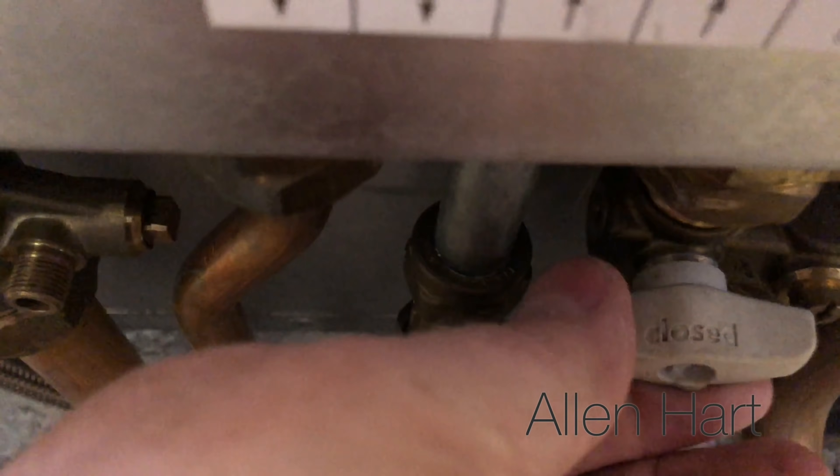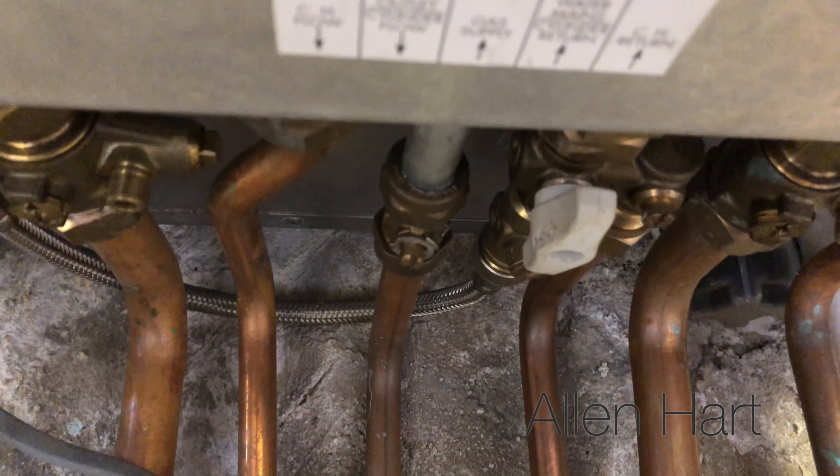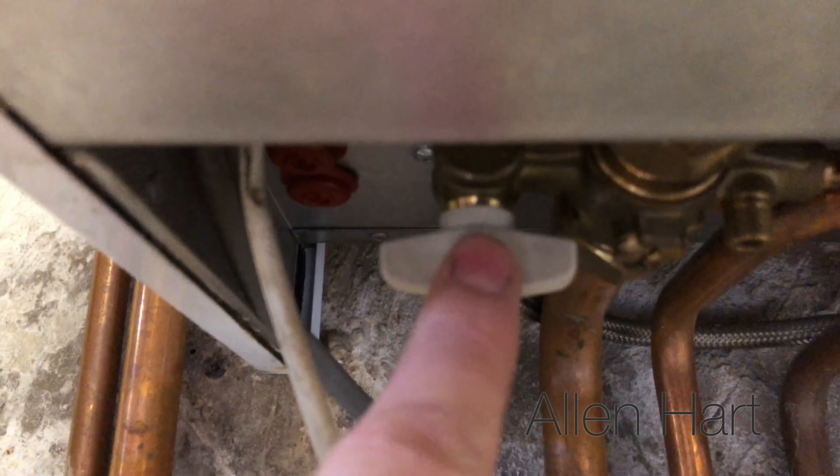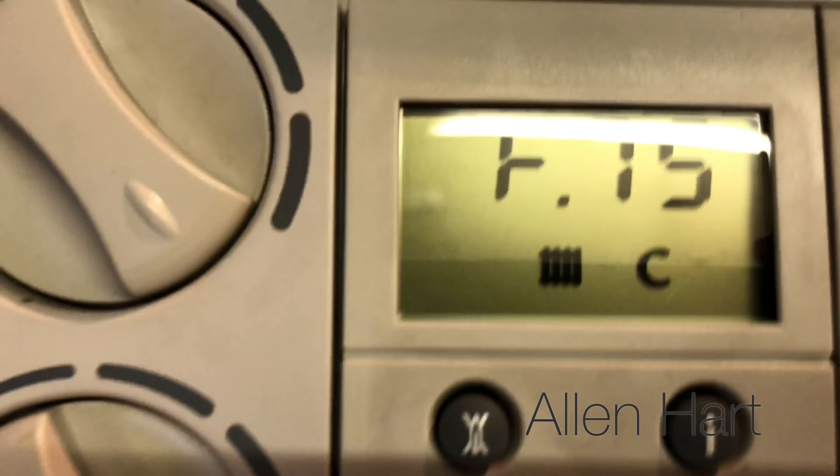We've opened the cold tap there now, and then what we'll do is slowly open this one — and as we open it you'll hear water going in. Then if we have a look at the gauge on the front...